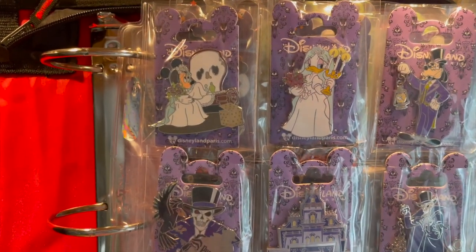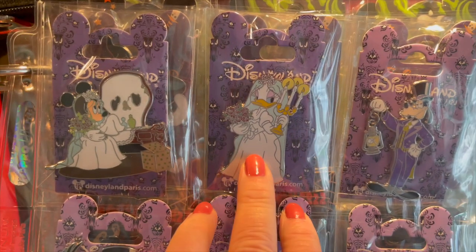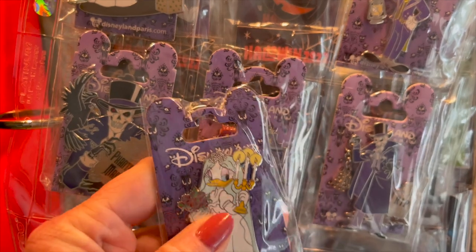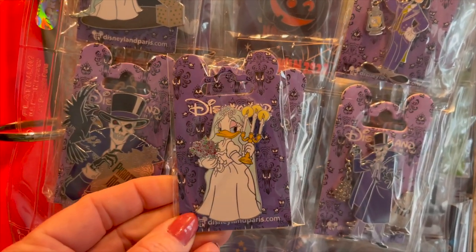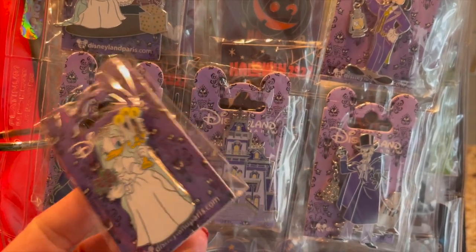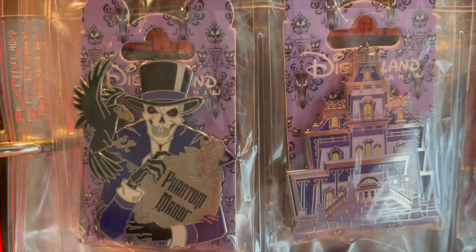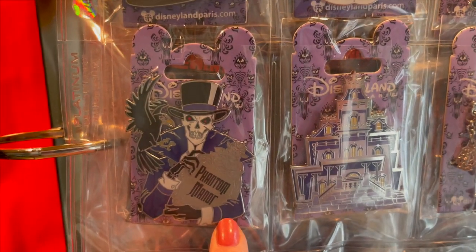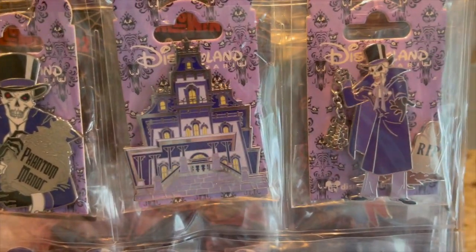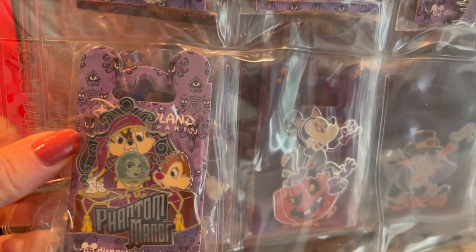This first page is the Haunted Mansion pens. I love these — they're absolutely beautiful. And look at Daisy, she is darling! These are actually still in their plastic, and I just slip them inside to protect them. The backer cards are stunning — they have the Haunted Mansion wallpaper design. Then we've got Goofy, and I don't know who this fella is, but he looks gruesome. And then the actual manor — they call it Phantom Manor in Paris. I have Chip and Dale, which is amazing.